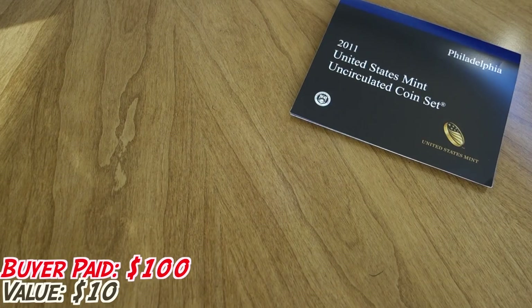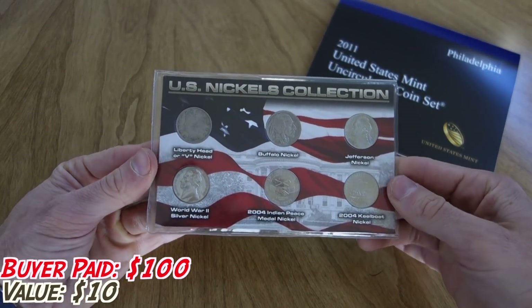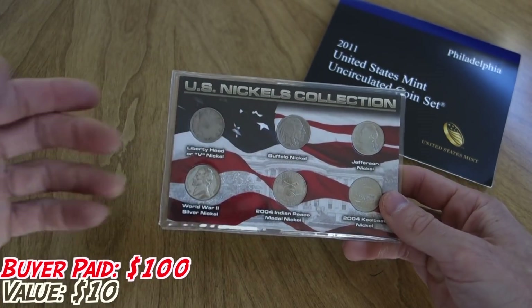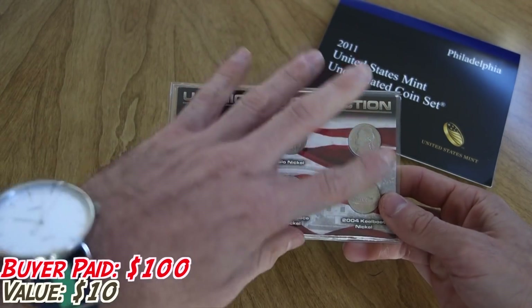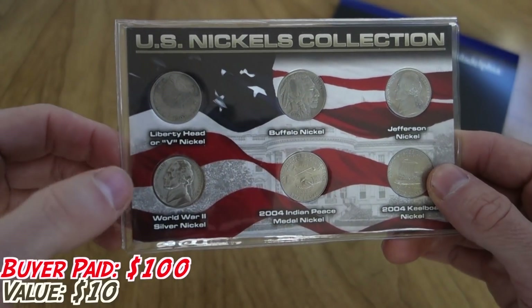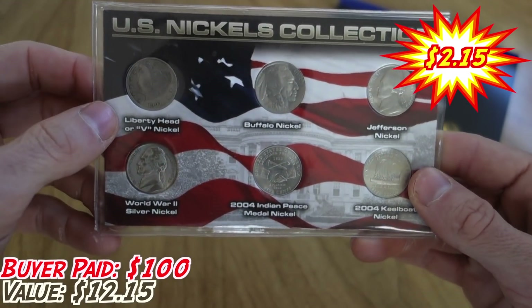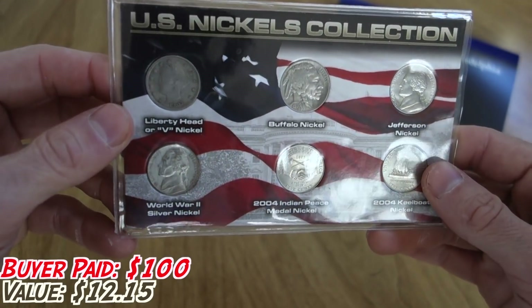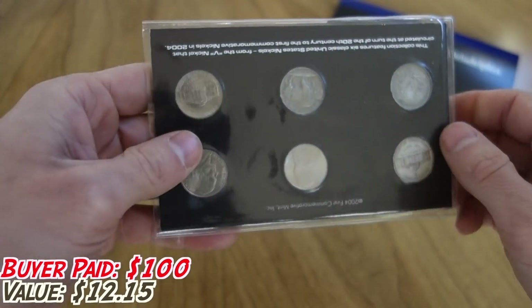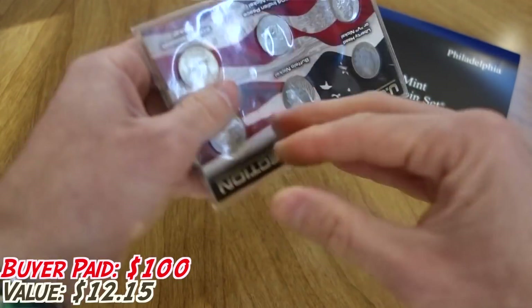Next up, we've got something a little bit older — this is the U.S. Nickel Collection in a nice little designed holder. What we're really after here is the War Nickel, the V Nickel, and the Buffalo Nickel. These three aren't really worth anything monetarily, but it's a cool little thing to have. If you're trying to rebuild a collection, it's a nice way to get all the different nickel types through the years.